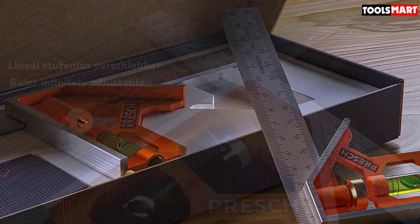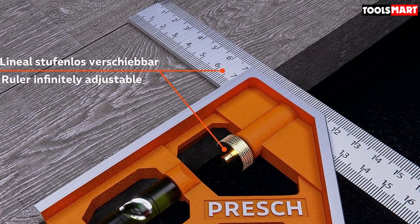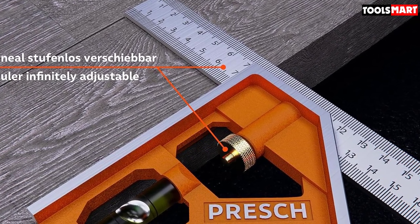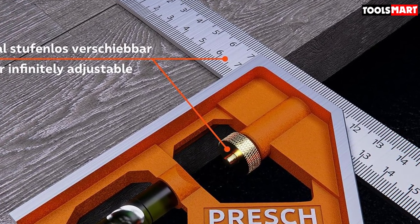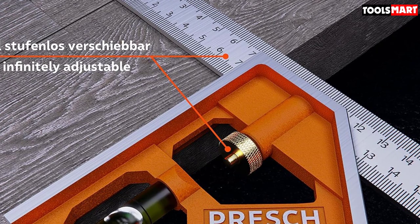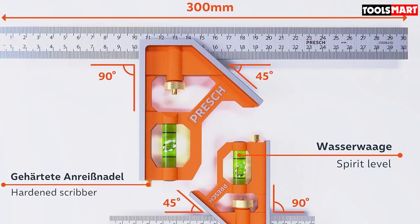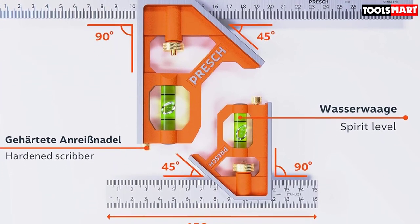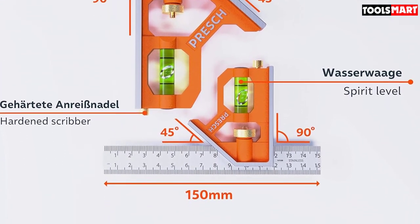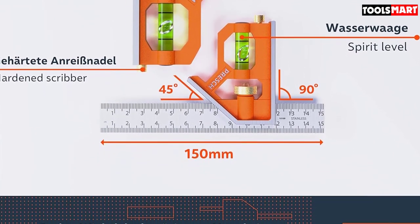The body is well machined and can lay out accurate 90° and 45° angles in seconds. There's a little spirit level and a hardened scribing tool hidden inside the body of the square. The stainless steel ruler section can be infinitely adjusted and is held in place with a knurled brass knob. The face is well marked in millimeters, and the double blackening process should keep it easy to read for a long time. If you want a quality set of combination squares, you can't go wrong with Priche.